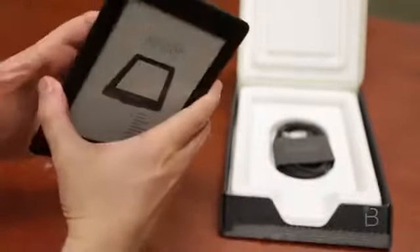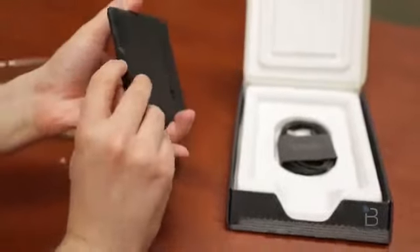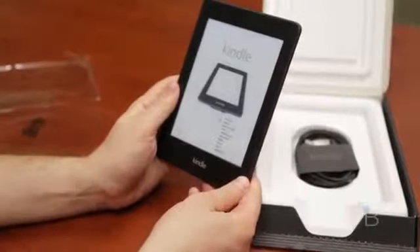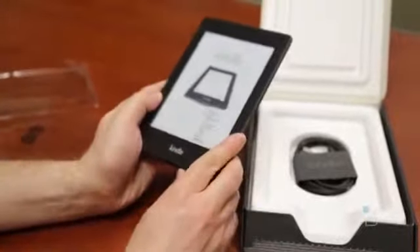Let's go ahead and power this sucker on and see what it does. Power button is right there on the bottom. It lit up — it's probably going to yell at me to charge it first but I want to turn it on.